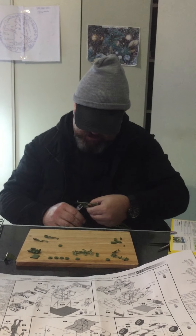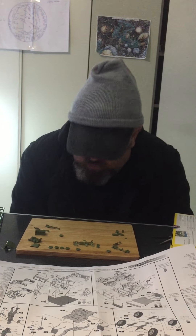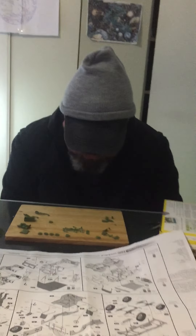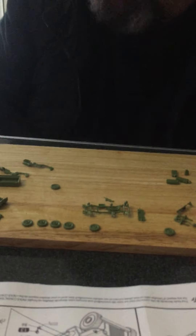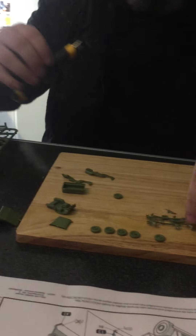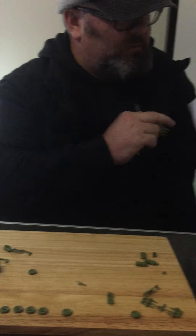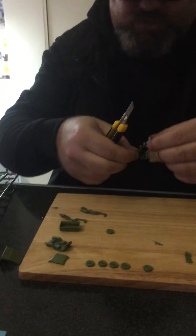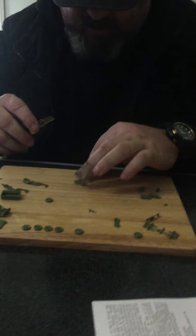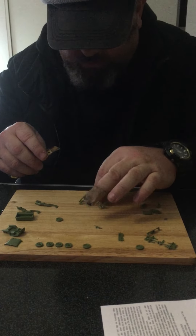I'll end the video here. What I'll do is glue and tidy up the sprues, which will take some time because the moulding is very close to the chassis and has to be carefully removed or it can damage the model. So that's the end of part one of the Willy's American WWII Jeep.